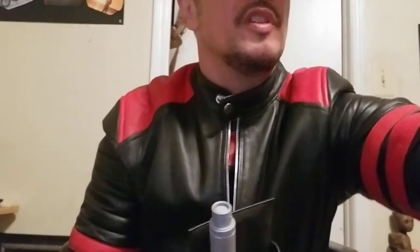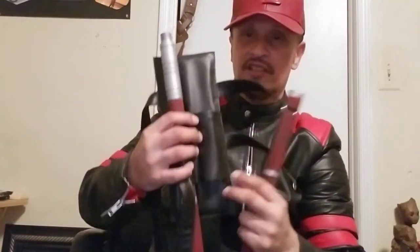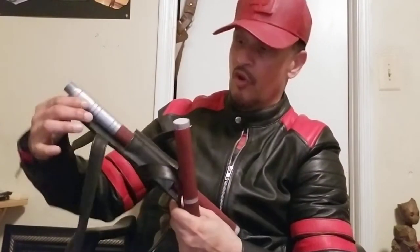I'm a cosplayer, mostly for children's charities. He printed these out in pieces and segments, and I've seen and heard that some of these were pretty brittle when you 3D print Billy Clubs. I got the holster. I'm getting ready to do a review in a couple of weeks on the White Sheep's Leather Daredevil costume — a full review. But today, it's about the Billy Clubs and Better Action Cosplay's work on these bad boys.